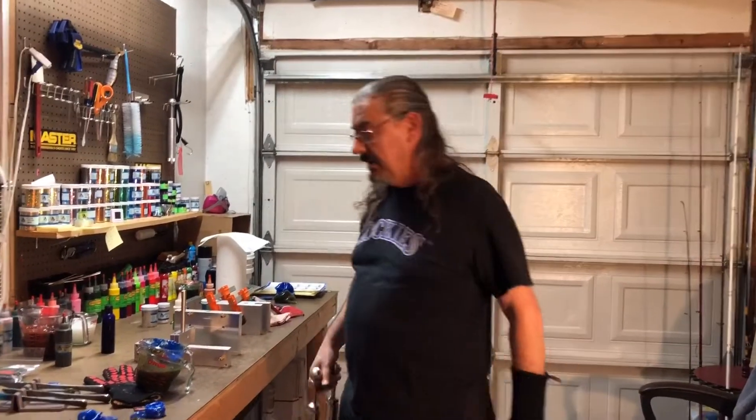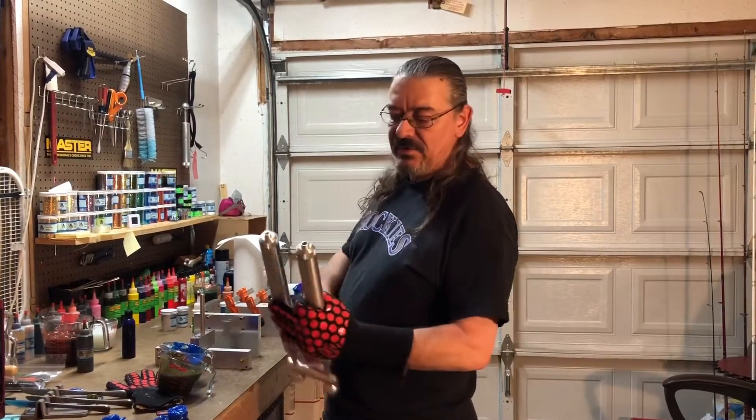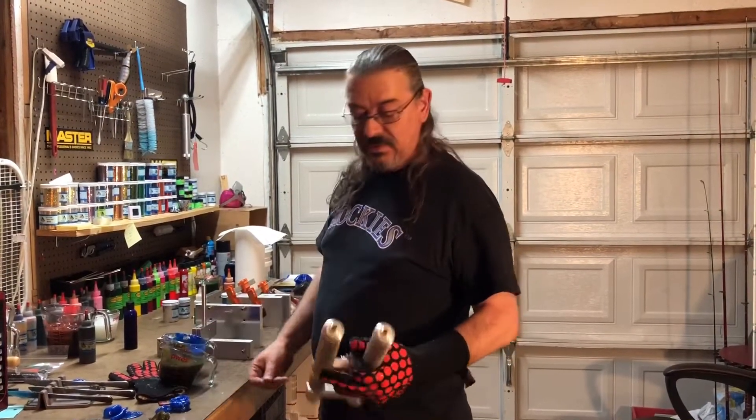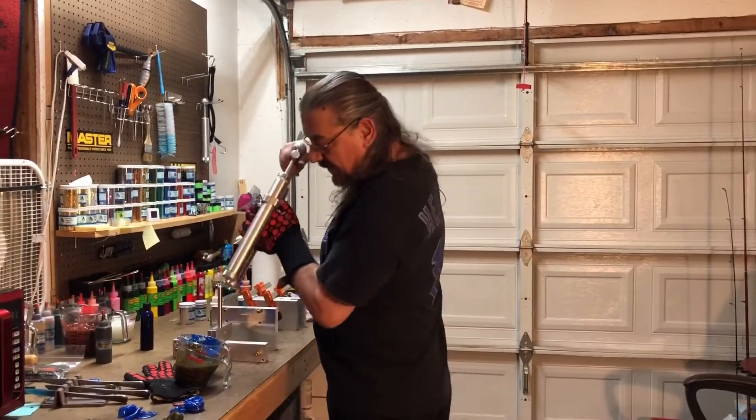Alright everybody, welcome back. We had a little bit of a blooper again — maybe we'll save that one and put it somewhere. The left injector nozzle was plugged and it wasn't letting me fill the injector, so there's the mess I made. Alright, let's try this again.